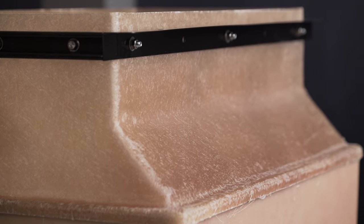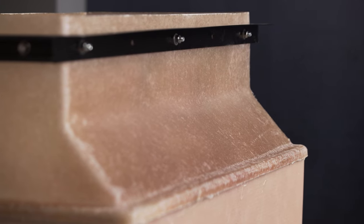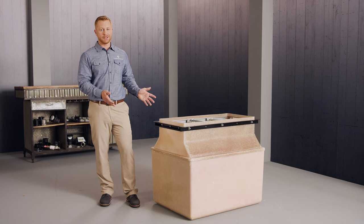Our customers told us that fiberglass containment under dispensers is something they're very interested in going towards because of the robustness against backfill pressures, the ease of installation, and just lasting longer than previous systems. This containment provides that solution.